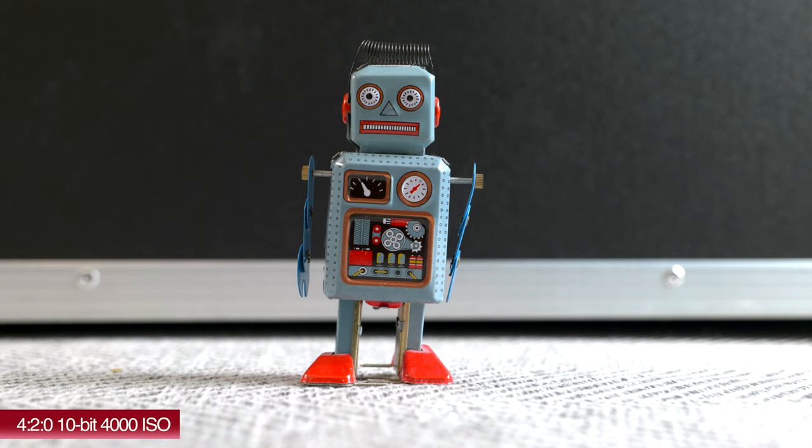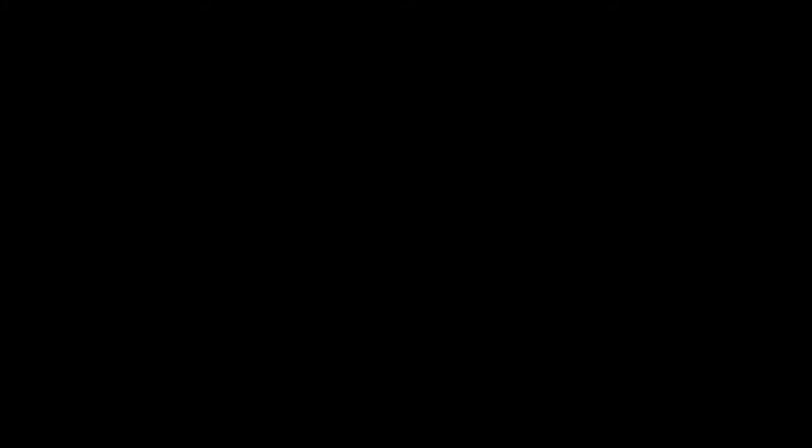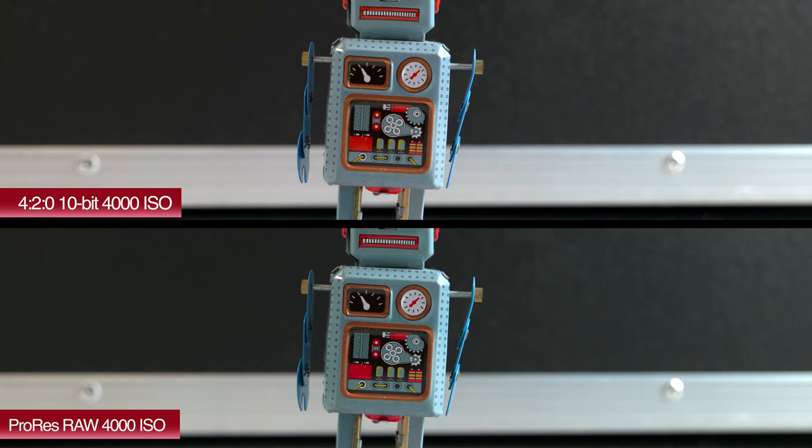This is the internal 4:2:0 10-bit at 4000 ISO. There's less noise in the image, but it's going to lack slightly less detail than we were seeing with the ProRes RAW recording, though it's still doing an okay job. In the split screen — 4:2:0 10-bit at the top, ProRes RAW at the bottom — you can see the difference: slightly more detail and sharpness in the ProRes RAW as opposed to internal recording.